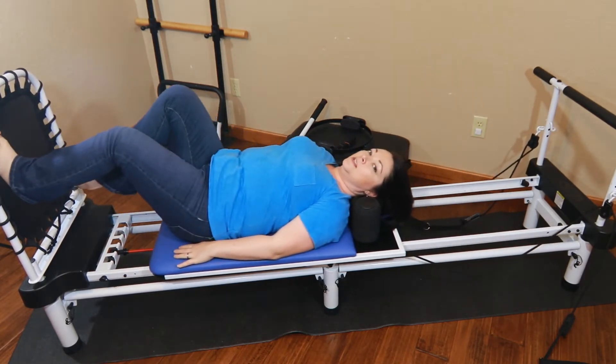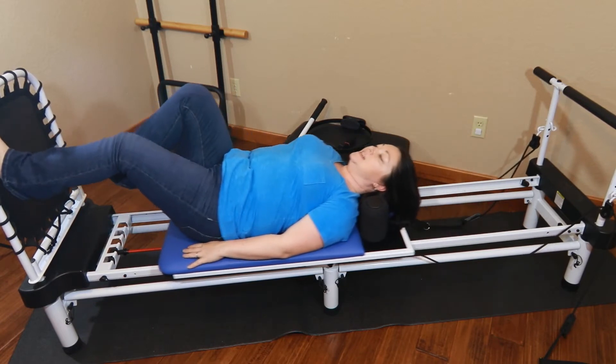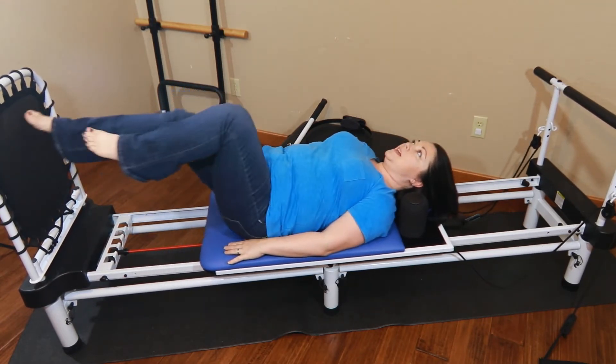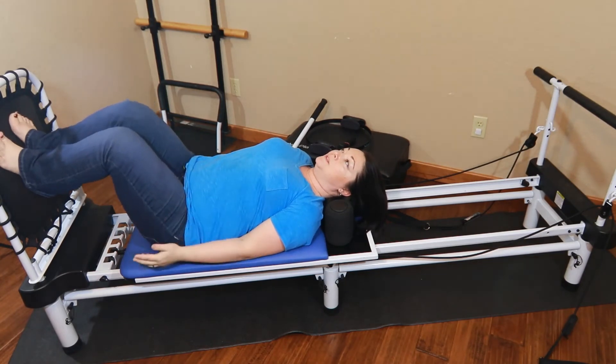Now we're going to go ahead and do a slight push off. One, two, really nice and slow, three, four. Five — we're going to go ahead and do ten. Six, breathe out, seven, eight, nine, ten.